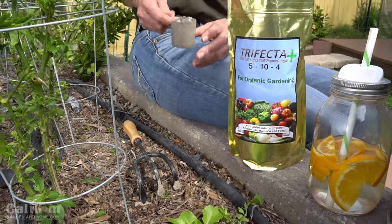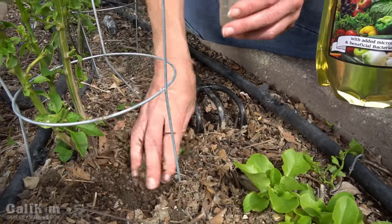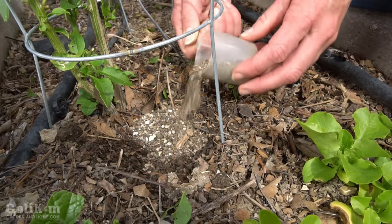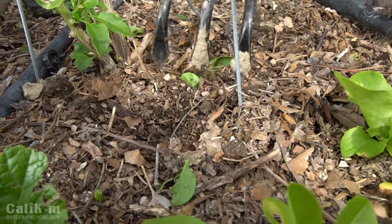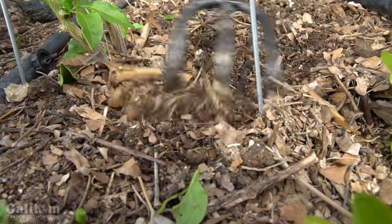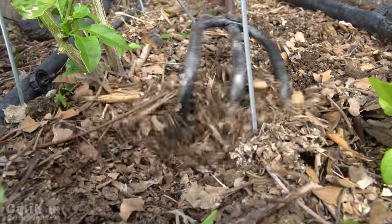I've used Trifecta Plus in my garden for years. This is made by Mi Gardener. What I like to do if my plants are already growing is just rough up the soil a little bit and apply a couple of tablespoons at the base. I love Trifecta Plus because it has both fast-acting and slow-release nutrients, which means it's going to feed my plants over the growing season.